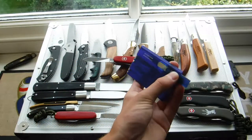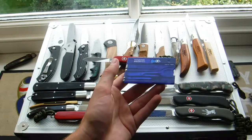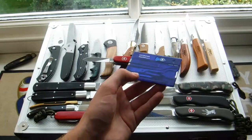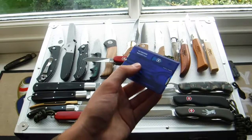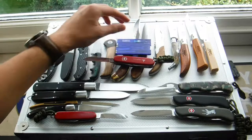And here's the Swiss Card. You've got your knife, your scissors — basically it's just a Swiss army knife in a card format. As you can see, you've got your pen, tweezers, scissors, toothpick, file, and you've got a pen in there with your blade.